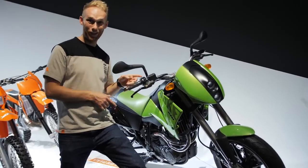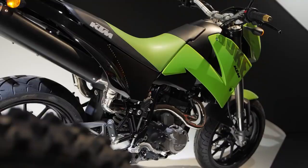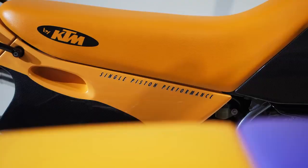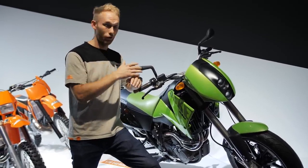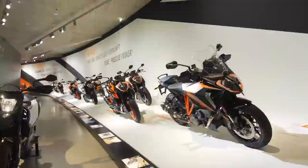Moving from the prototype section to the street legal section, I'm standing next to some awesome bikes from the early Duke era. That's the Duke 2, and a few steps behind me is the Duke 620 from 1994. It's 25 years of Dukes, and I'm super honored to be a big part of that progression — in technology and in style. Here in the Moto Hall you can see the first Duke all the way through to the latest Duke.